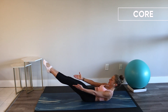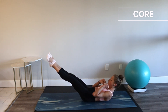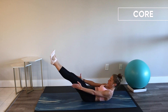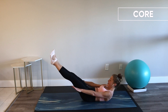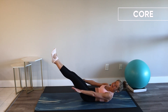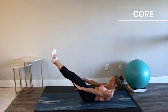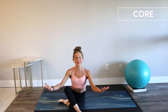Hold your hollow body — don't let it go. Hollow bodies are always hard. You did awesome. Release. Come on up — and it's time, my friend, for our arms section.